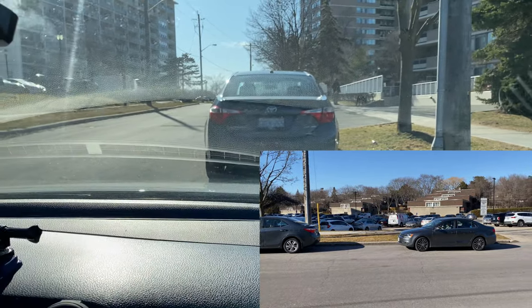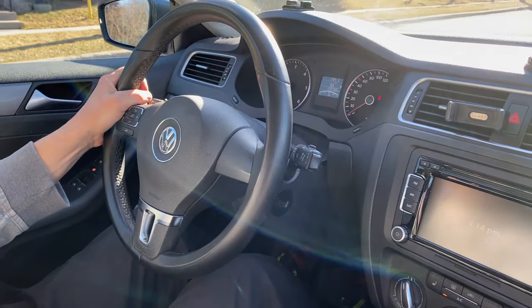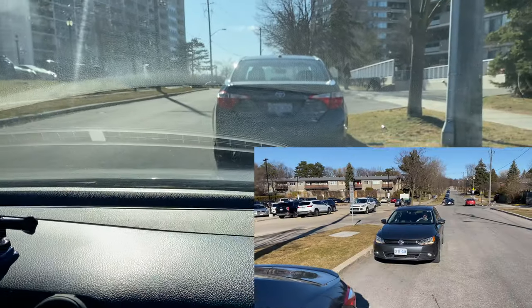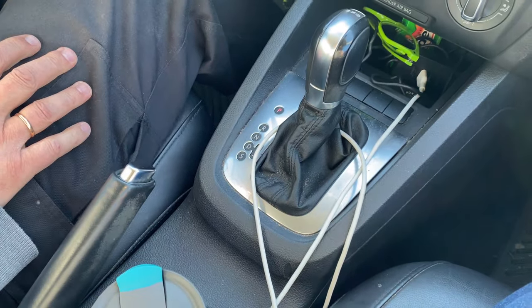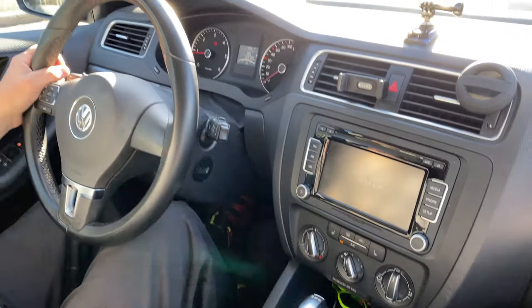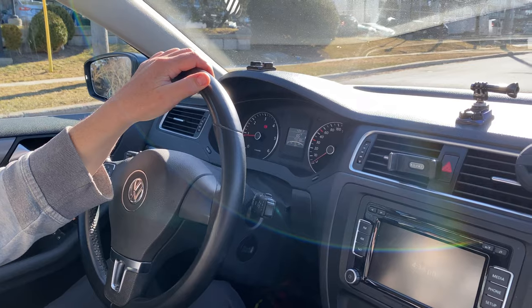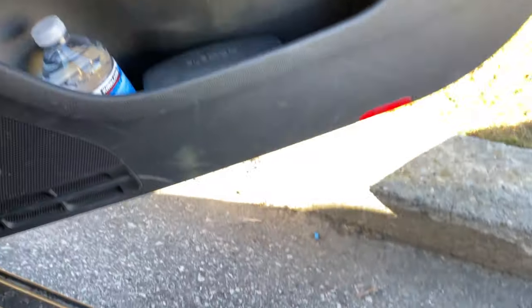Now you can move one step forward, make the wheel straight — wheel straight. Then put on parking and the parking brake. Take your foot off the brake pedal. That's it — parallel parking is done.